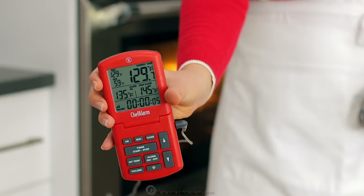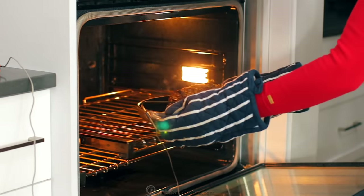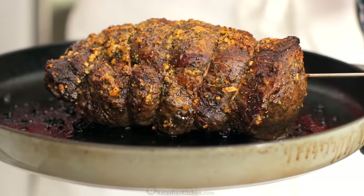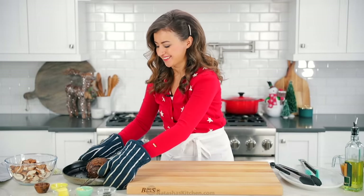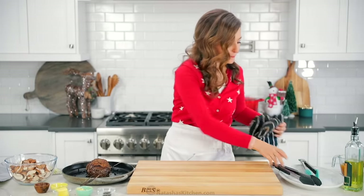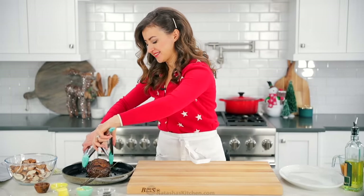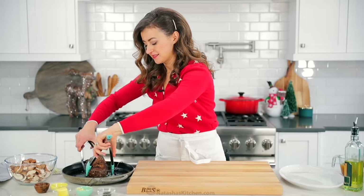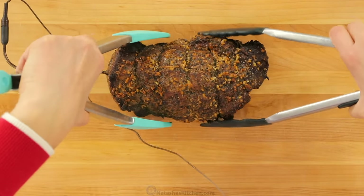Our temperature alert just went off for the roast, so we're gonna pull that out of the oven. Transfer the roast to a cutting board and tent loosely with foil. You'll want that to rest for about 15 to 20 minutes before slicing it. You can keep that temperature probe in there and you'll see it continues to rise about five to ten degrees Fahrenheit even after it's taken out of the oven.